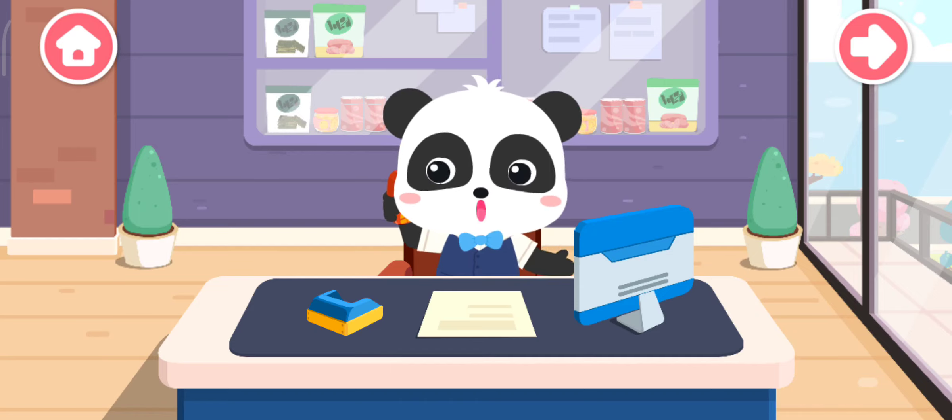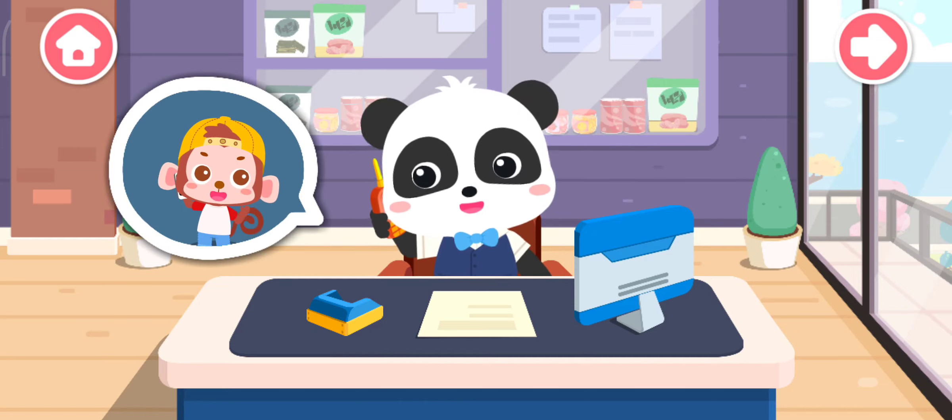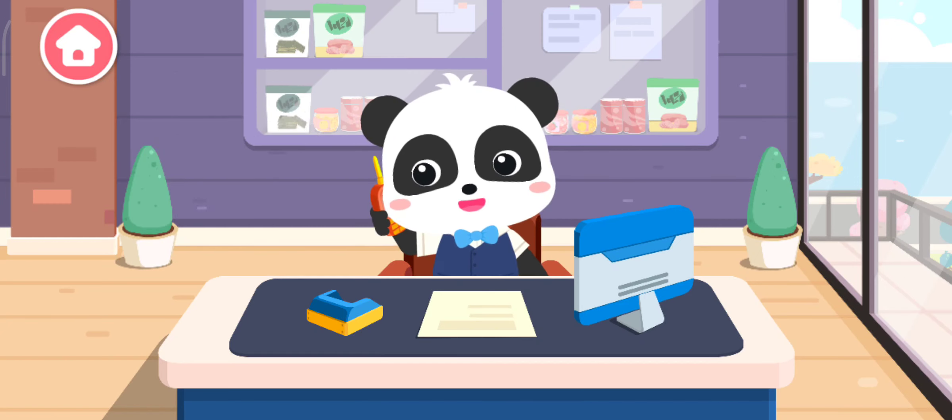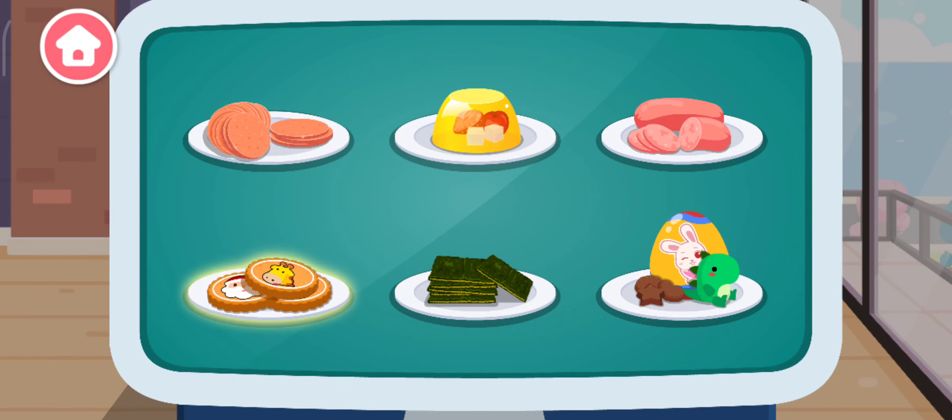Hello, do you need my help in making some snacks? Hello, I would like to buy many tasty snacks. No problem, I'll make it for you right now. There are so many snacks! Cookie!